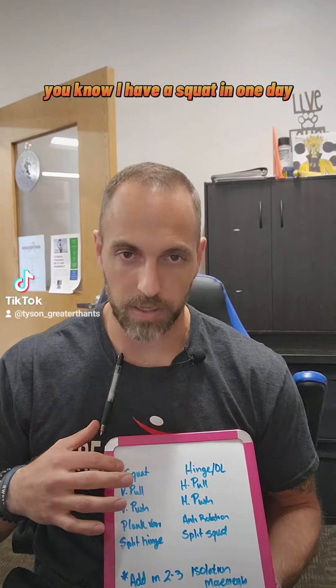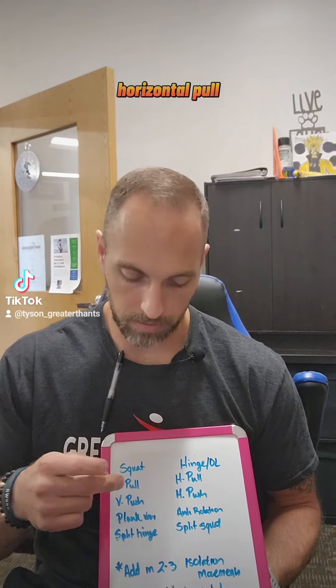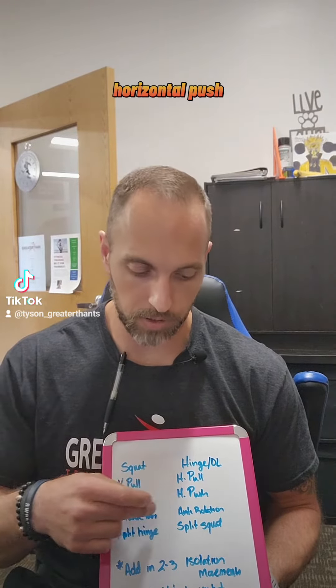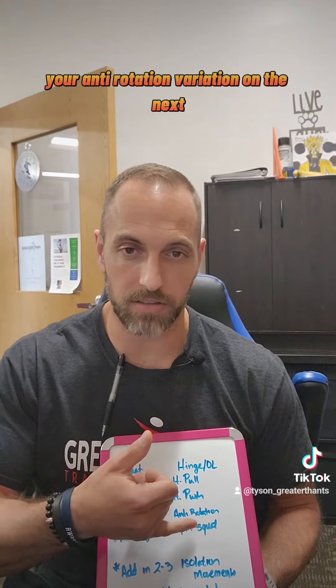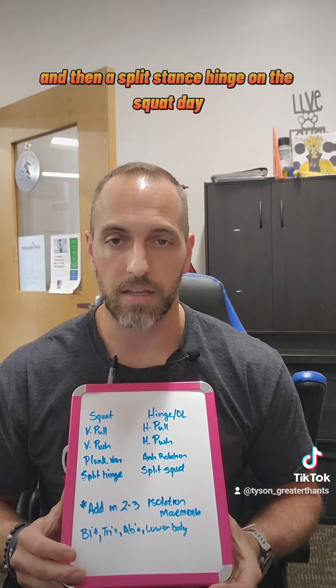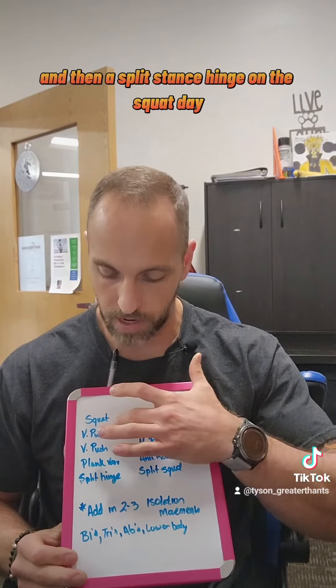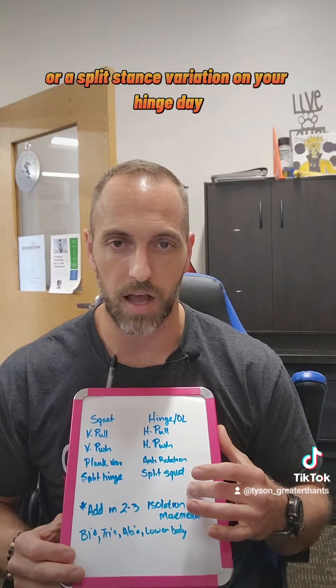You want to have a squat on one day, a hinge on the next. Vertical pull, horizontal pull, vertical push, horizontal push. You want to have your plank variation on one day, your anti-rotation variation on the next, and then a split stance hinge on the squat day, and a split squat or split stance variation on your hinge day.